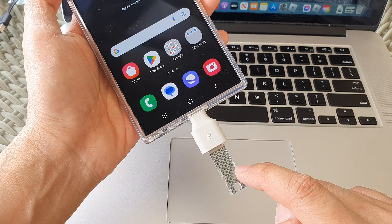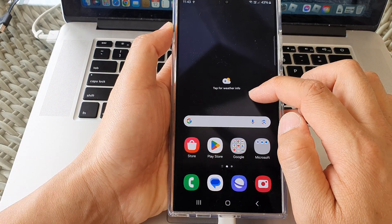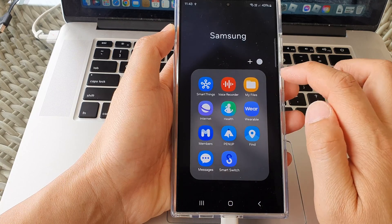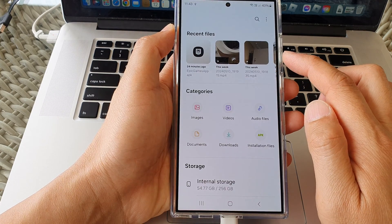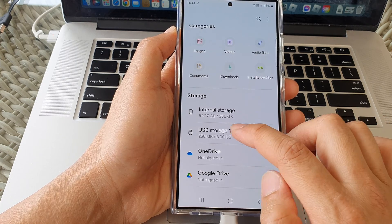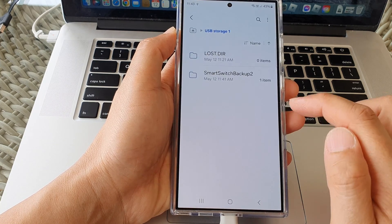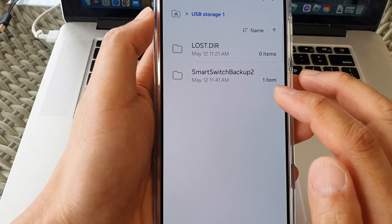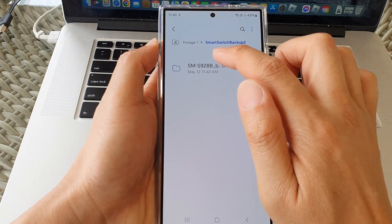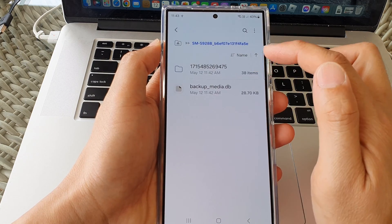Now let's examine what is stored on the USB drive. Open the File Manager from the Samsung folder — tap on My Files. My Files is the file manager on your device. In here, tap on USB Storage 1, and you can see it says Smart Switch Backup. Open that up to view your backup files.